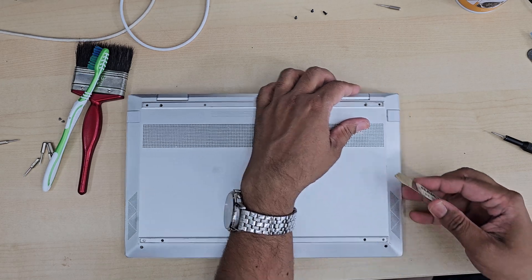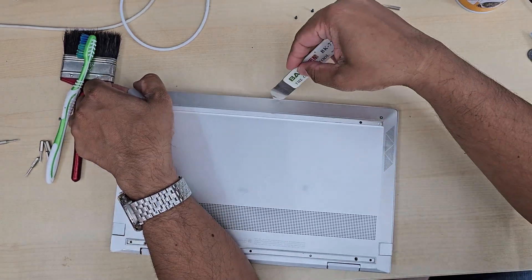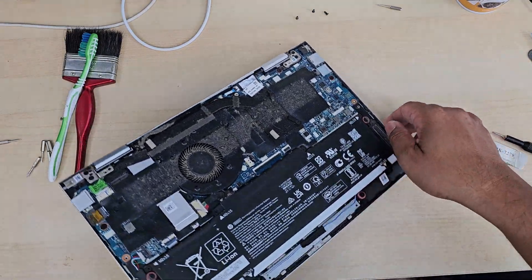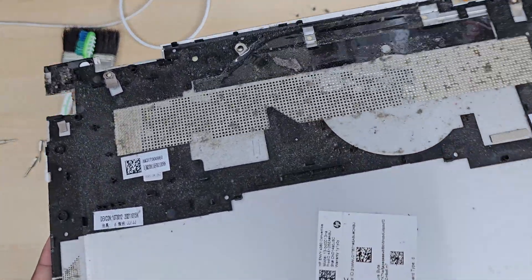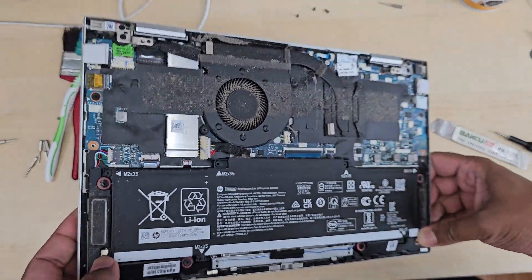Opening the back plate is a bit challenging because it's made from silver, and if you try to use any metal tool it might leave a lot of scratches or dents. So when you pull this off, be gentle and careful. As you can see, the machine is very dirty — the ventilation is completely blocked by dirt.